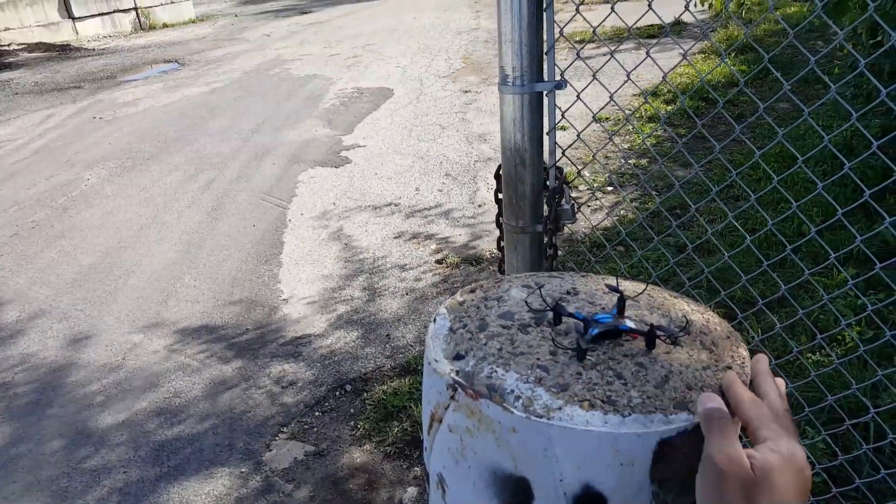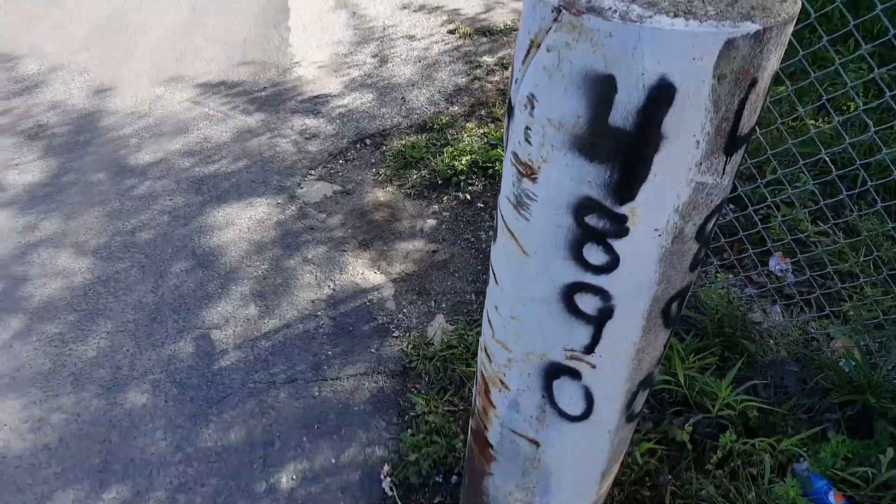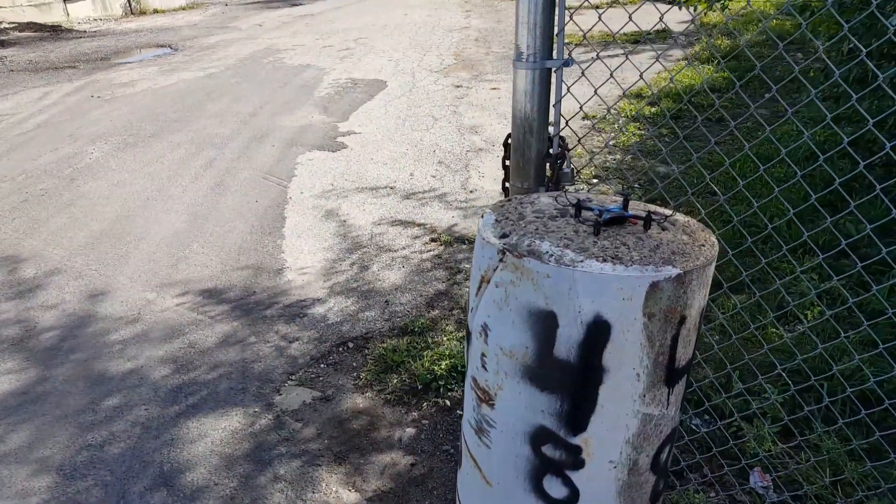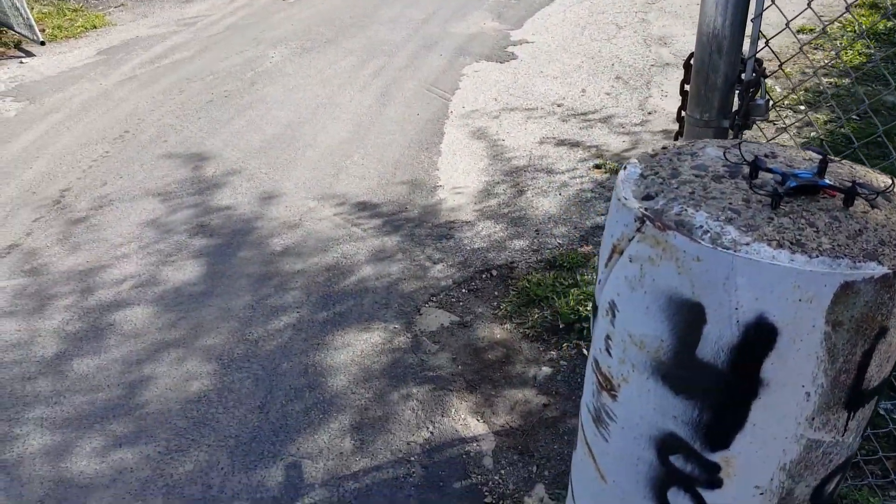What's up YouTube, you're checking out the Frequent Flyer and I'm out here with the Eachine H8 3D. We just want to check this thing out a little and see how it flies.